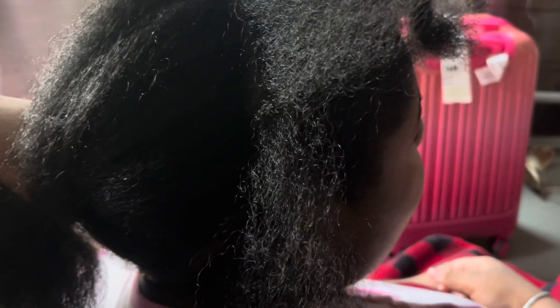Hey everybody, welcome back to the channel! I'm V, and this is a Velarda Street hair review. Today I'm going to be showing you how I did this half up half down braided in the front sew-in.